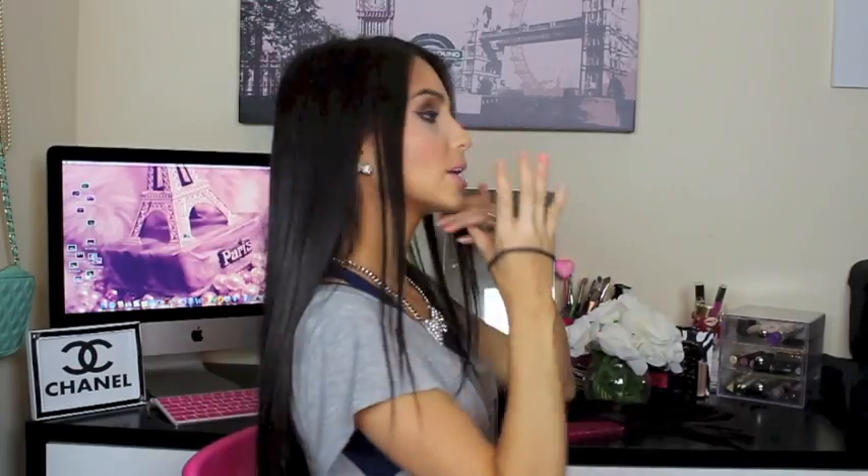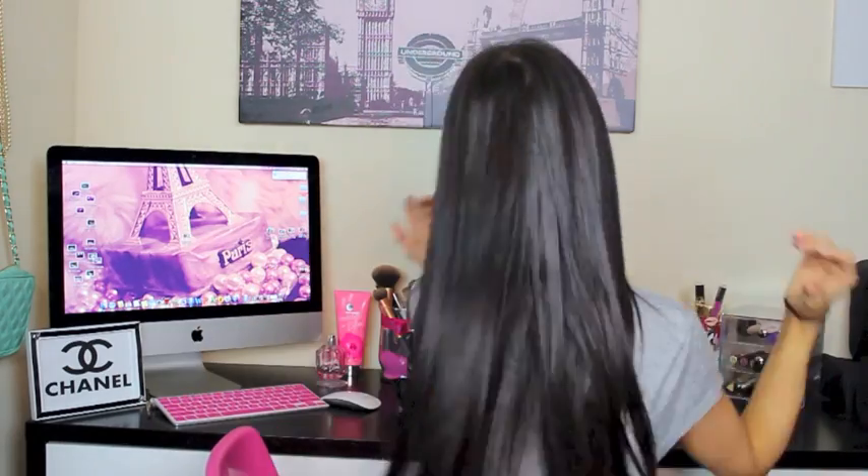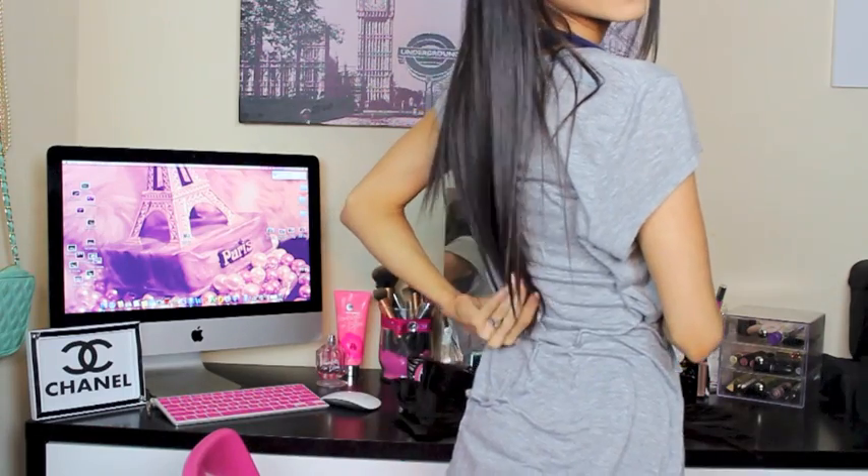Alright, if you want to see how I apply my hair extensions, grab a snack and stay watching. I'm starting with just my regular hair — it actually goes a little bit past my bra strap. The tools you're going to need are your hair extensions, your hair, your head, and just a scrunchie or rubber band.